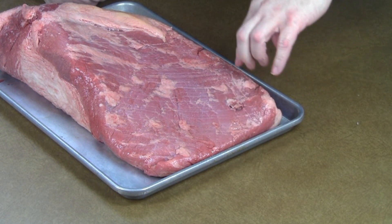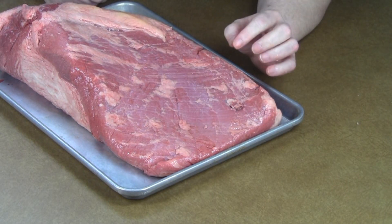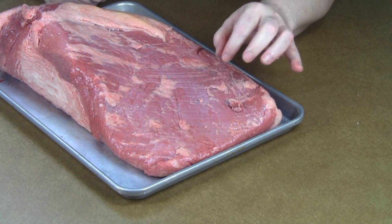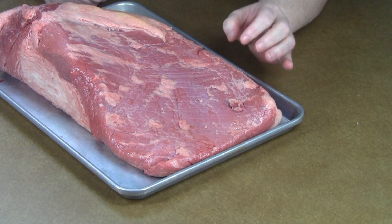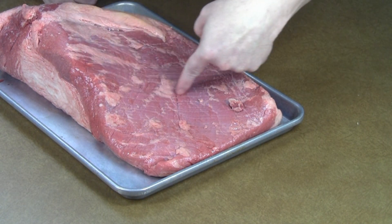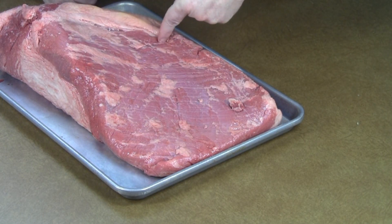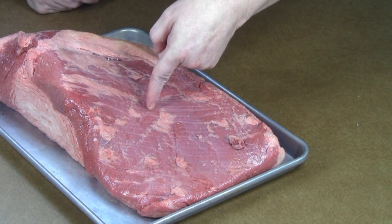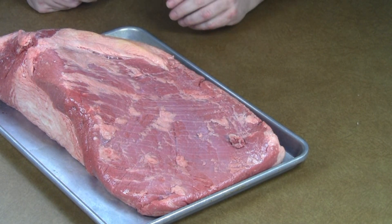I'm going to slice it across the grain like this. See, these are really long muscle fibers. When you cut across them, that makes those muscle fibers really, really short, so it helps make them more tender and easier to chew. The grain kind of changes direction across the brisket, so when you cut it later on, you need to be aware of that and adjust to get those muscle fibers as short as possible to make it more tender.